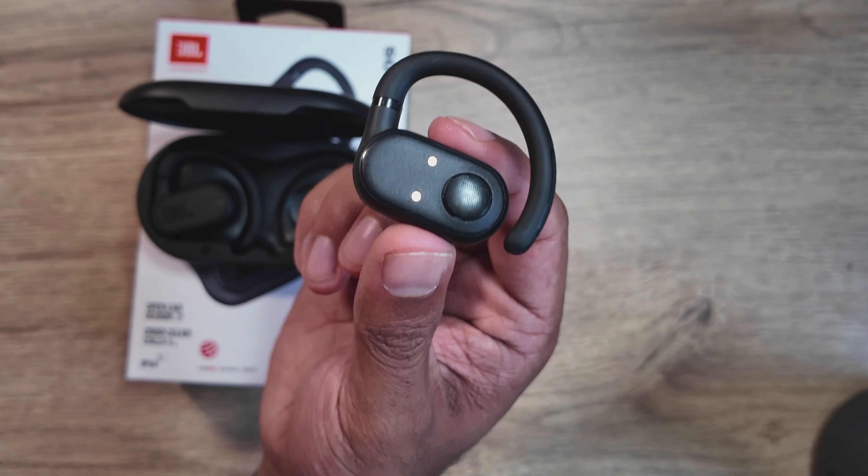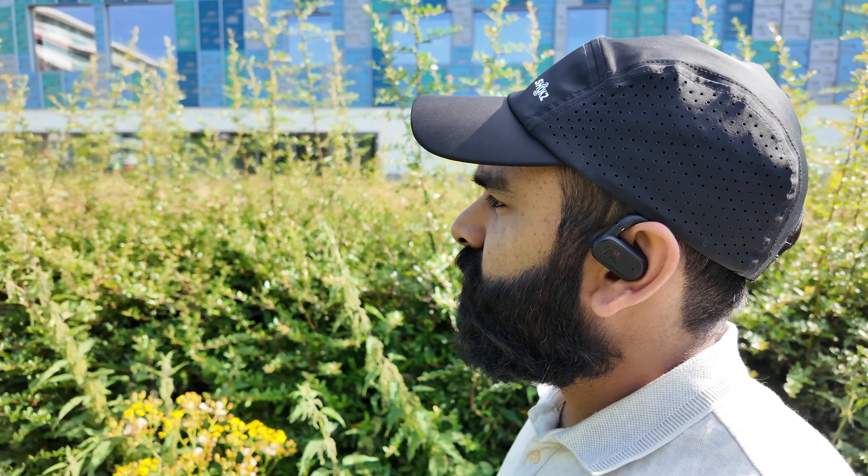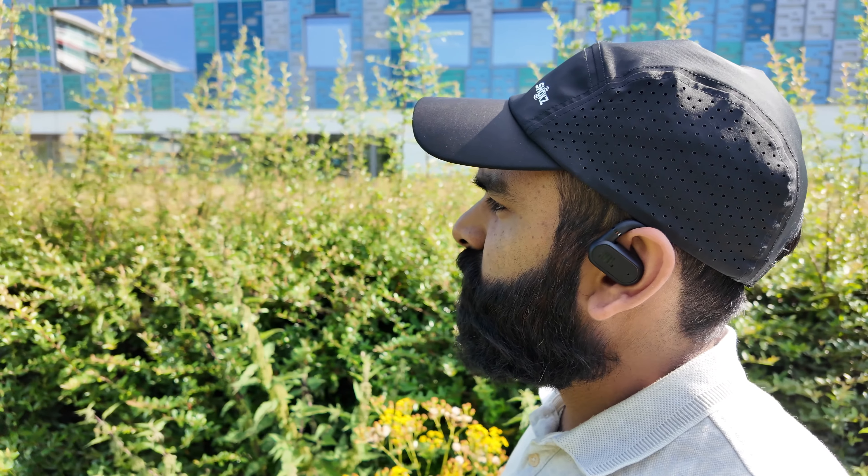How do you control these buds? You get touch controls — no buttons here, just touch. They're very responsive; the touch gets registered immediately and it starts playing music right away.